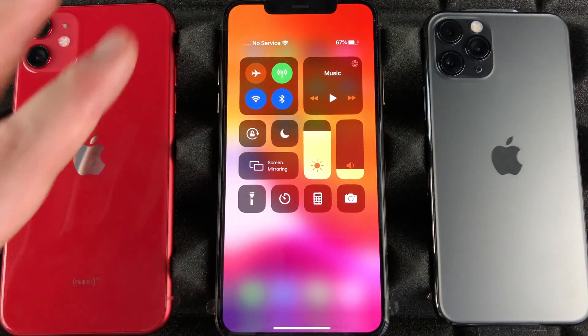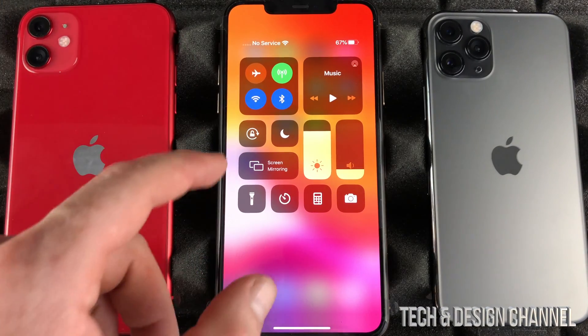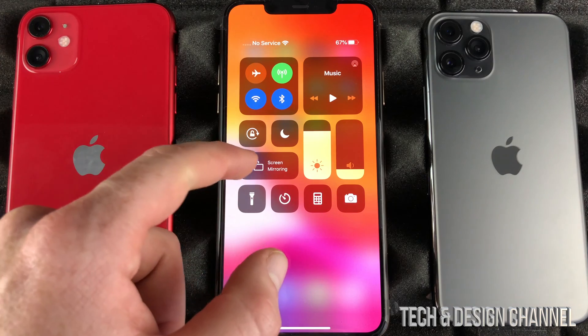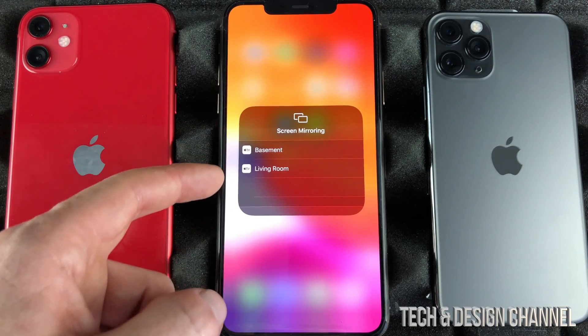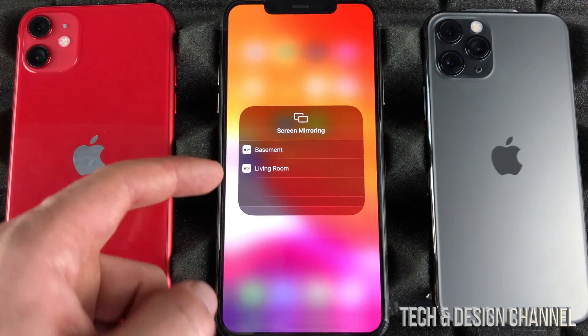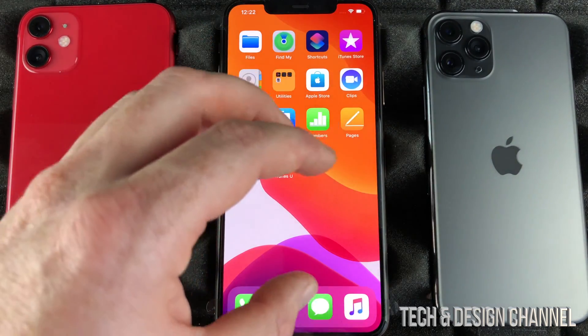Something that most of you will not use that often unless you have an Apple TV will be AirPlay — which is here: screen mirroring. So if you have an Apple TV, like my iPhone detects right now, you will see it on the side, and what mirroring does is project anything that's on your phone onto your TV.